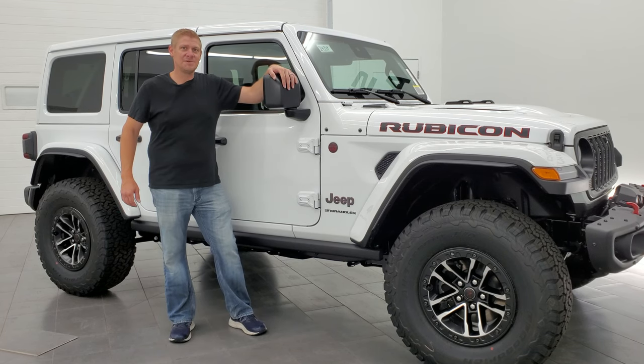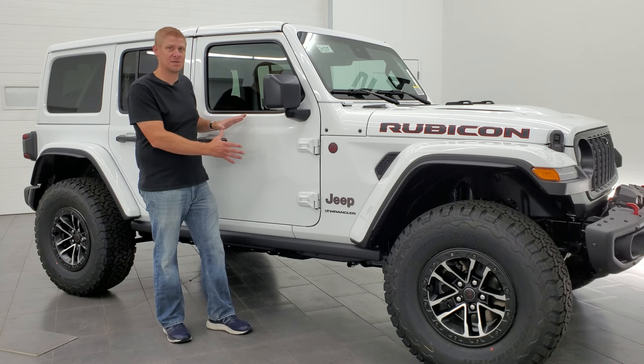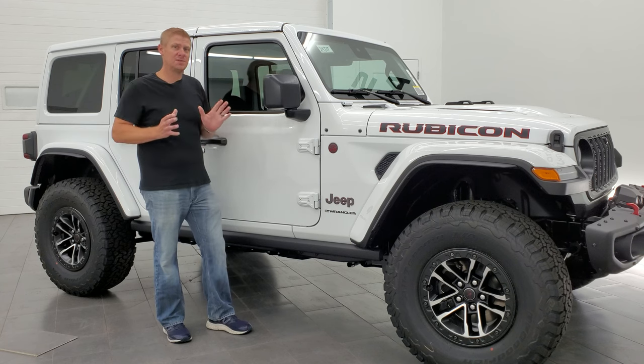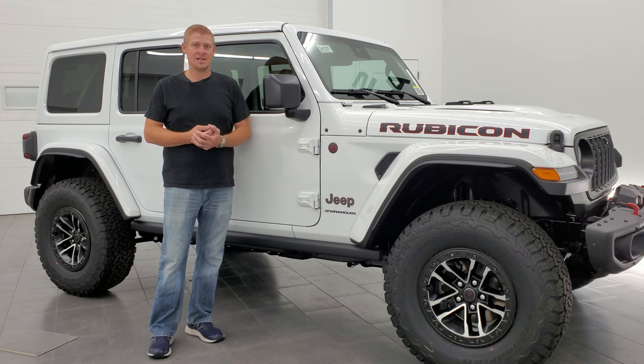Hey everybody, this is Brett and today I'm going to be showing you how to put on your doors-off mirror kit from Mopar onto your Jeep Wrangler. I'm also going to be showing you the proper way to take your front doors off and how to store them, so it's a two-for-one video. Hope you enjoy it — let's get right to it, grab your coffee and let's go.